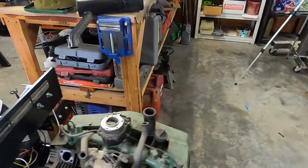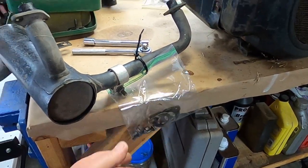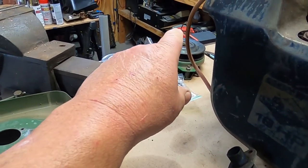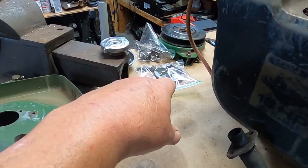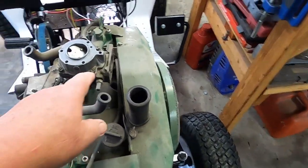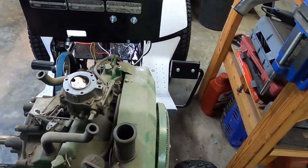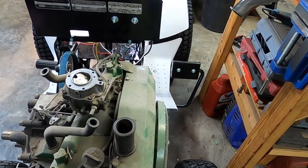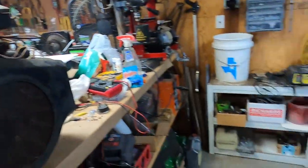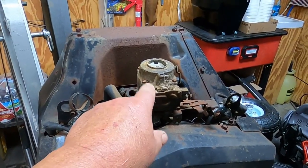I'm not sure if this is going to be a snag or not, but I've got the muffler removed and the hardware bagged for it. Air filter — yeah, it needs a new one — and the PTO, all the hardware's bagged. I removed that, but the snag I'm talking about is this carburetor uses a firewall-mounted fuel pump. I've got one of those, but I've got two carbs with the fuel pump, so we may have to see if we can salvage one of these carbs.